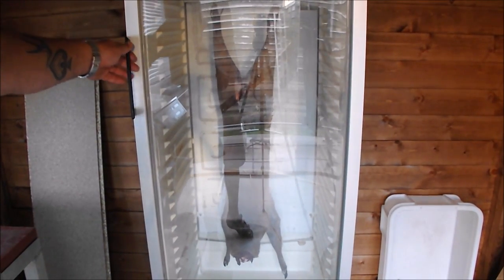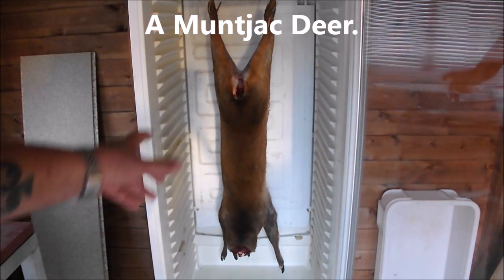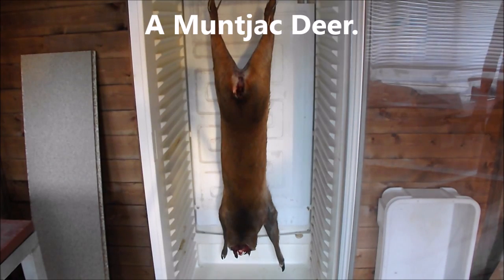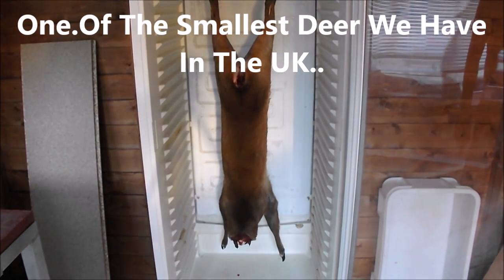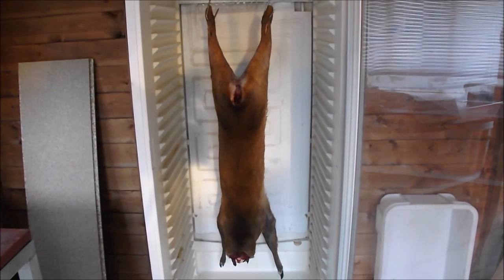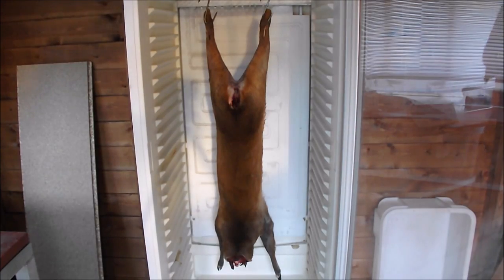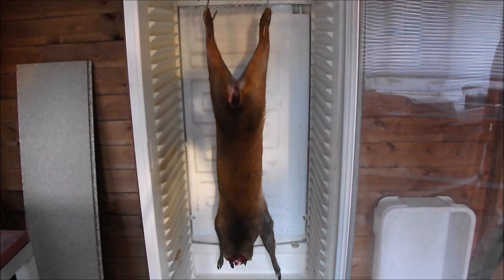Hi there, it's the height of summer and these little beauties — these muntjacks — are absolutely everywhere. My main man Coot, who gets all my game for me, has just bought this little beauty, and what we're going to do is make some burgers and some sausage out of this. I'm going to get the jacket off and we'll get to work. I may even do something special with the loin — see how I feel. Back in a moment.